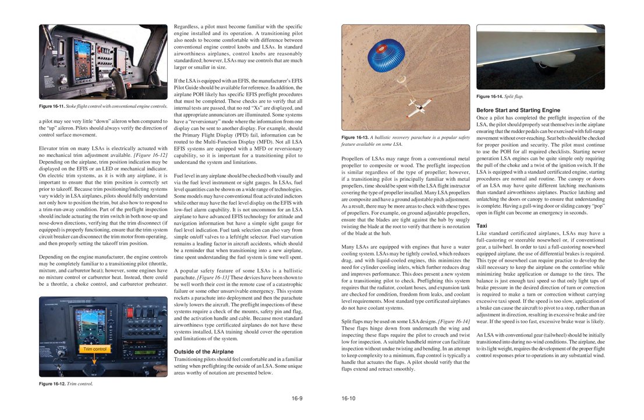Taxi: LSAs may have a full castering or steerable nose wheel, or if conventional gear, a tail wheel. To taxi a full castering nose wheel equipped airplane, the use of differential brakes is required. This type of nose wheel requires practice to develop the skill to keep the airplane on the center line while minimizing brake application. The balance is just enough taxi speed so that only light taps of brake pressure are required to make a turn or correction without carrying excessive taxi speed. If speed is too slow, a brake application can cause the aircraft to pivot to a stop rather than adjust direction, causing excessive brake and tire wear.